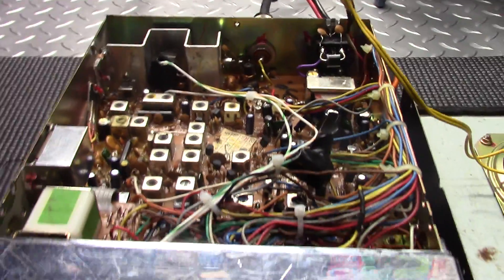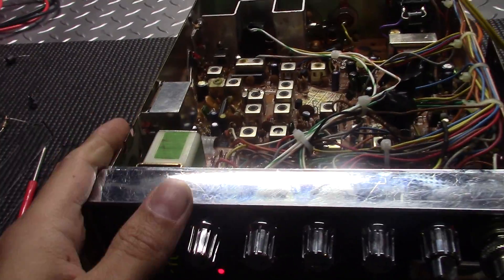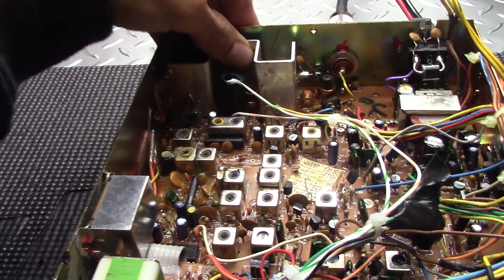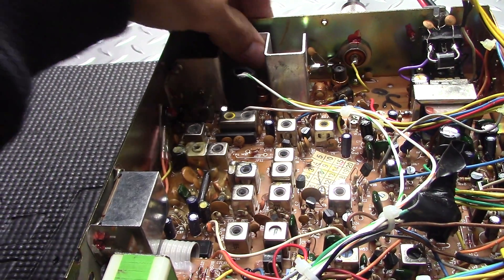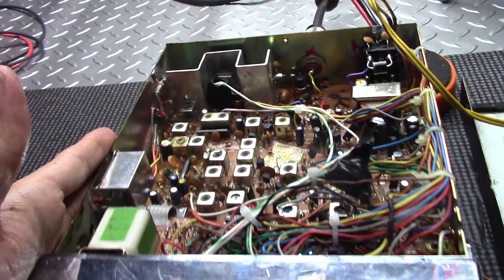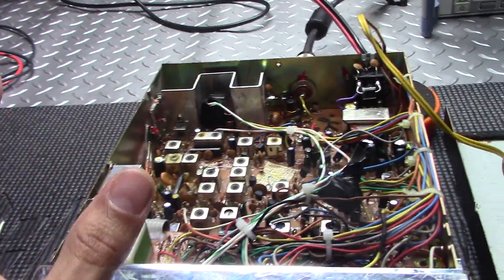I'm also noticing the way this is set up — the way I have it done — this thing is keeping it keyed up fully modulated and it's not even getting warm. I really like the way this came out. Nice and simple, easy conversion.